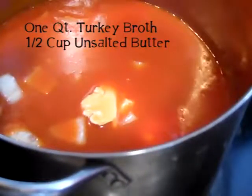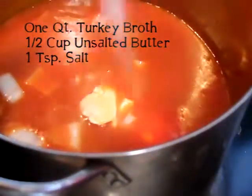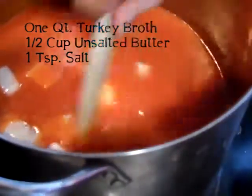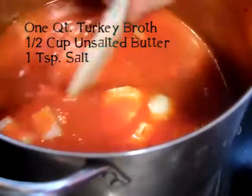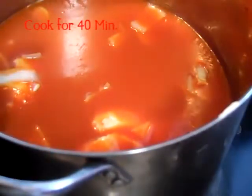To this mix we're going to add one teaspoon of salt. We're going to stir this all together and let it cook for 40 minutes. I will see you back in 40 minutes.